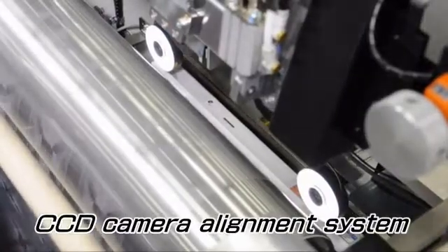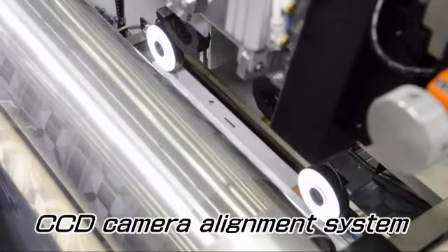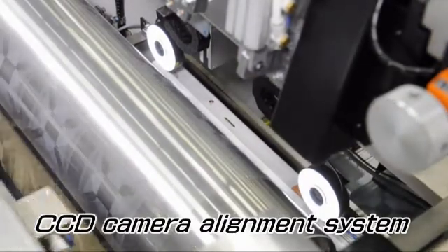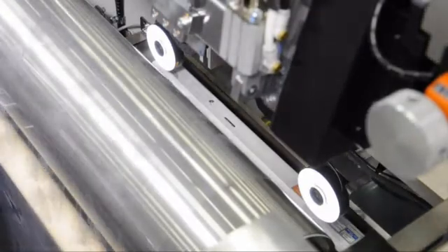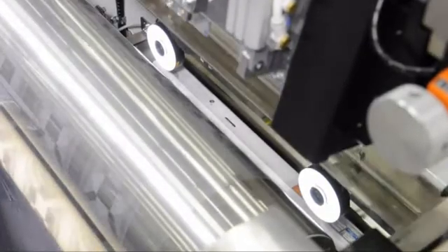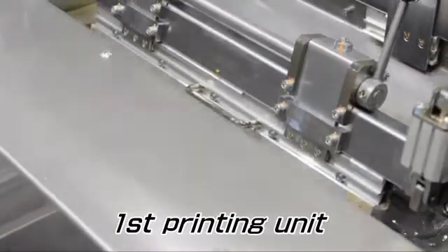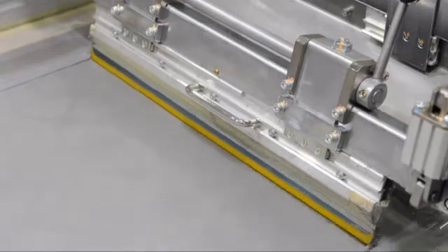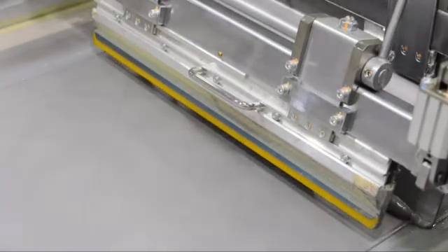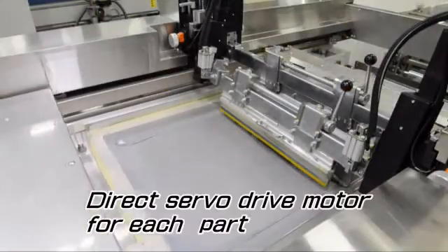The meandering of the film roll fed to the MSD-R60 is corrected by the CPC device. Then the printed marks on the film are checked by the CCD camera for positioning. The CCD camera data reflects the film positioning by moving the master screen frame for X and theta direction, and by the cylinder rotation for Y direction. Then the printing begins.